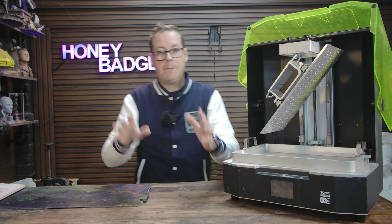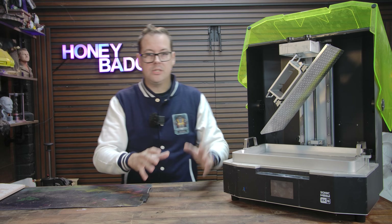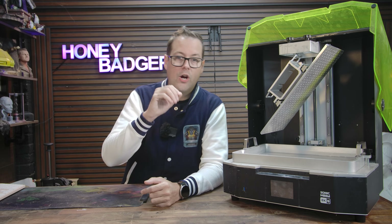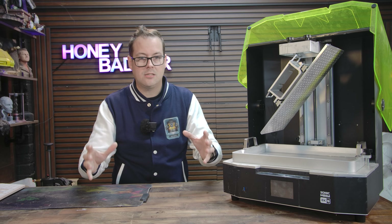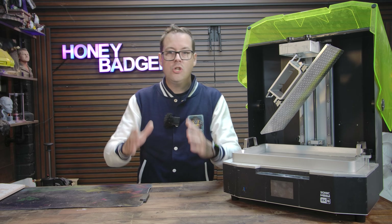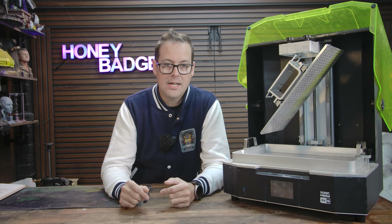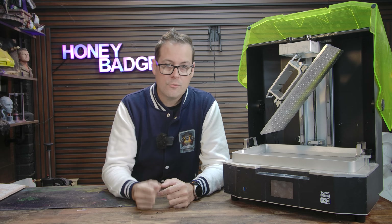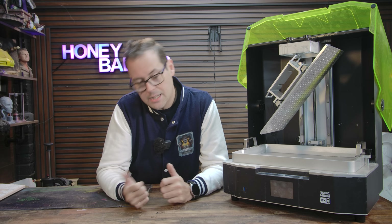If you're thinking about stepping up to a larger resin printer — whether it's for batch commissioning, full print-in armies, or just finally doing one giant centerpiece model that you've been putting off — you have to look at the Mega 8KS. Use the link in the video description, and a big thanks to Frozen for supporting the channel. Now let's get back to the video.